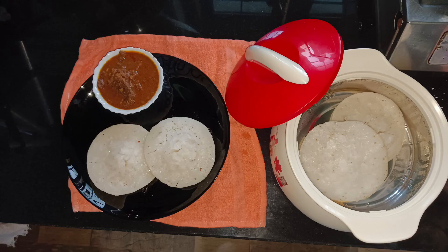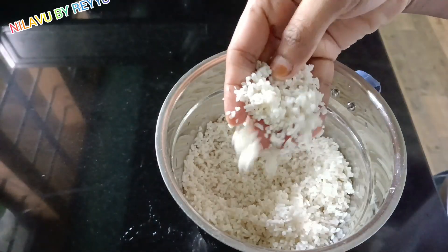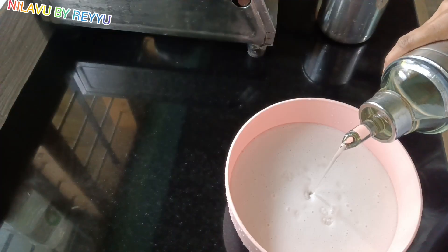This recipe has a good taste of chicken, beef, meat. If you want to subscribe to the channel, you can click on the subscribe button.